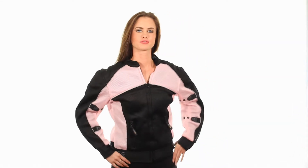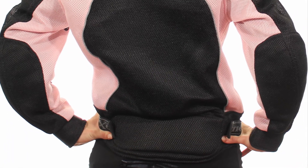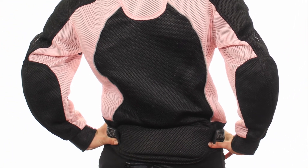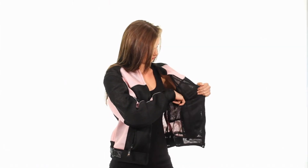This X-Element CF-508 jacket is made of high-strength, breathable mesh material. Its mesh lining provides extra ventilation. Its safety features include CE-approved removable armor on shoulders, elbows, and back, high-visibility reflective piping, and high-visibility pink panels.